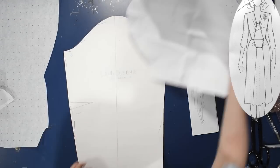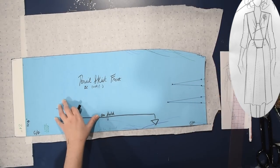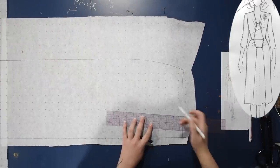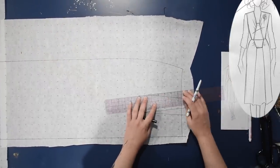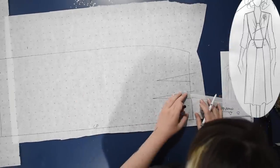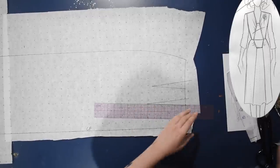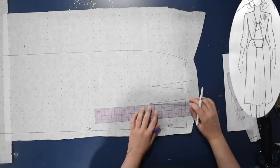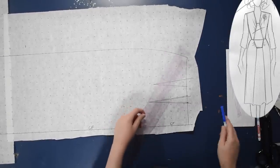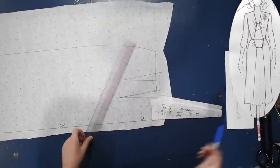With that I can get started on the front of the skirt. I'm going to trace a copy of my pencil skirt front to work with, draw in my darts where they need to be normally, and then move these around a little bit. This first one is going to interact with where I need to line up my coffin piece from the bodice, so I need to move it over just a bit to get it out of the way while I draw my coffin in. I'll tape on a little bit of paper to figure out what the top half of this coffin needs to look like, layering this central coffin yoke area closed along the seam allowance.